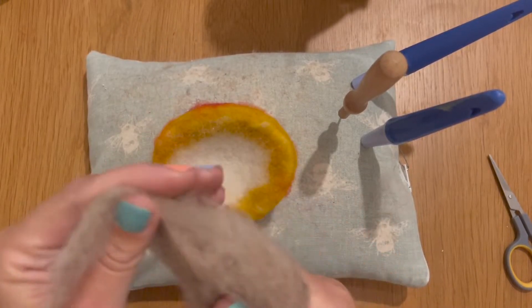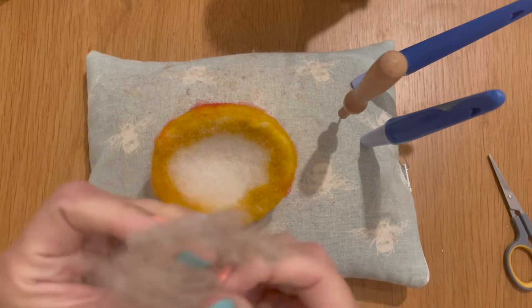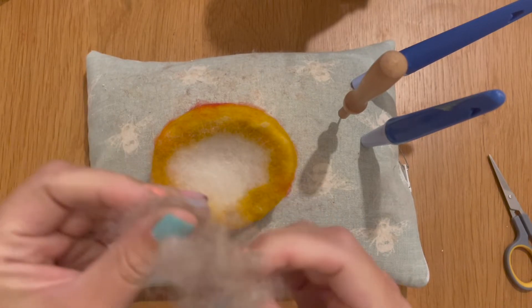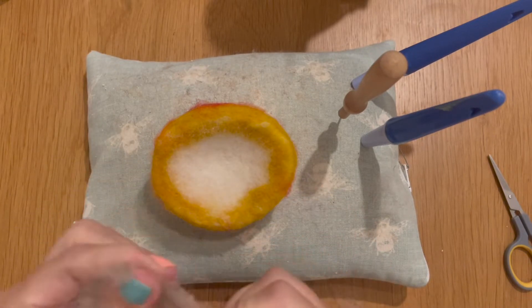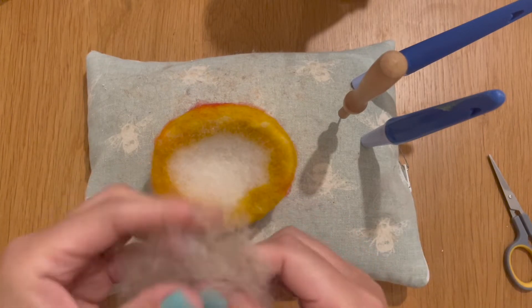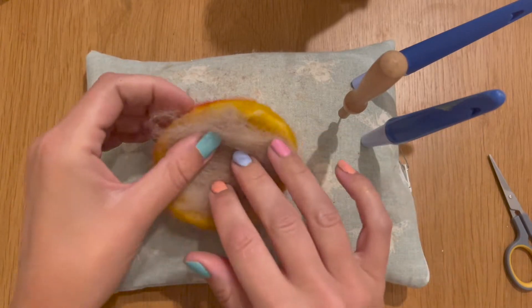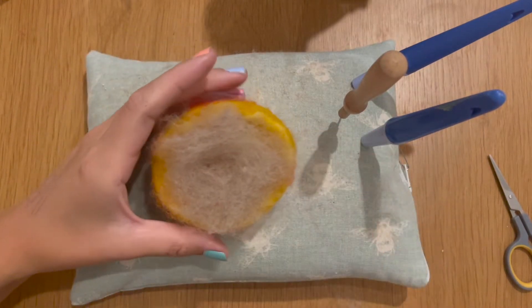I've got my wool bats here, my taupe coloured wool bats, and I'm just going to take off some strips. Very much like we did earlier on with the other colours, we're just going to place some strips. I'm going to tear it apart so we don't have them all going in the same direction, and I'm going to place this into the centre of our mushroom like so.